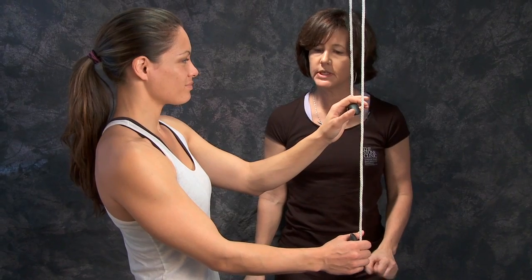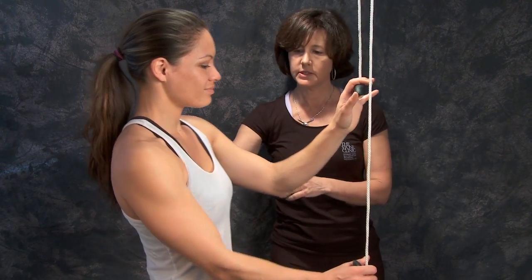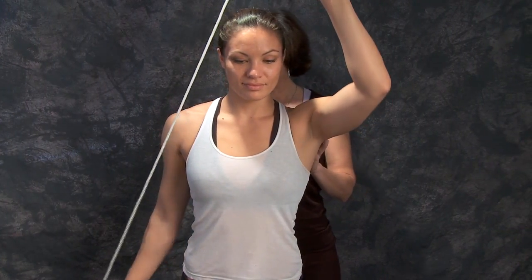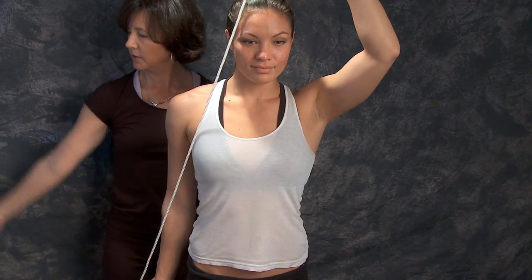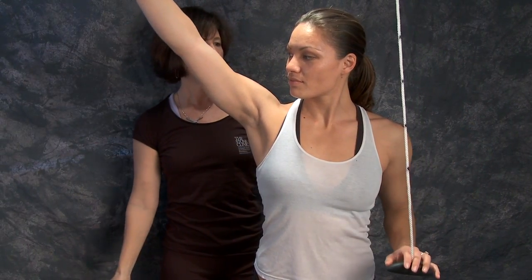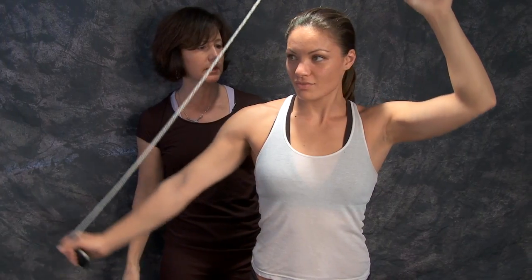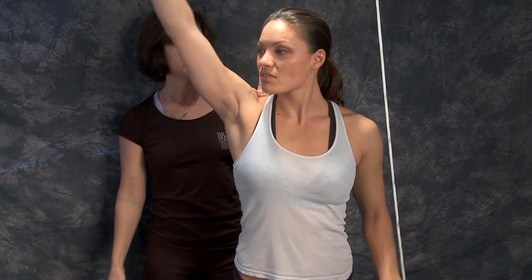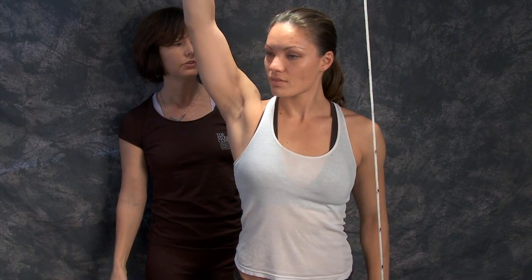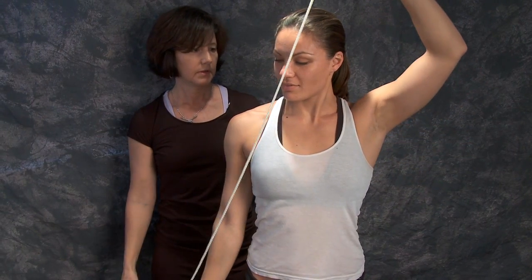The next motion is called abduction. You're going to face this way with your arm down by your side, and you come out away from your body like you're doing an angel in the snow, up as close to your ear as you can comfortably. Try to keep that distance between your ear and your shoulder so that your shoulder is not shrugging.